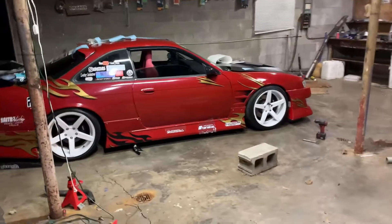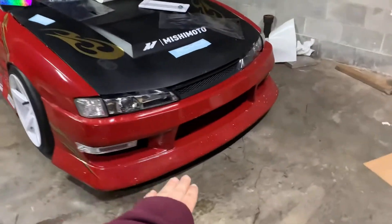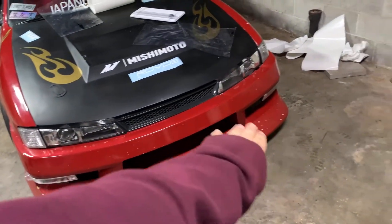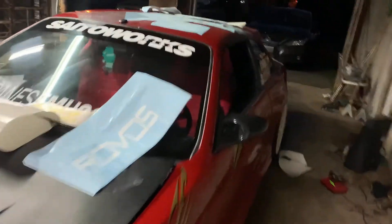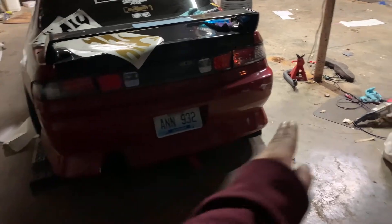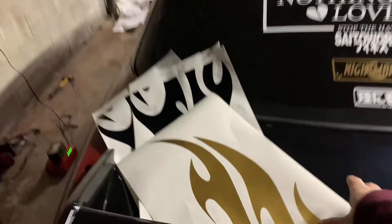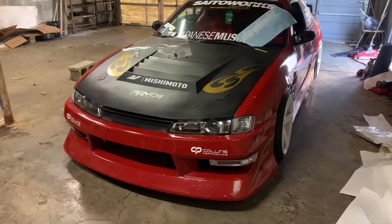For the front bumper I'm thinking some kind of small flame here and there. Something is going to go up here in front of the Mishimoto. I'm going to put Brembo and Mishimoto decals, maybe another flame on the sides. I want to put flames coming out across the hood and on the trunk — that's what I have planned so far.